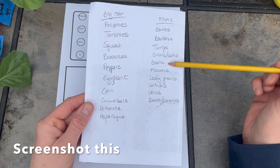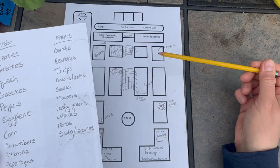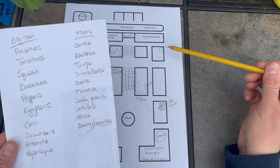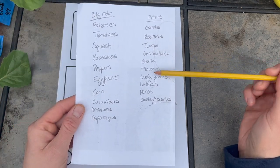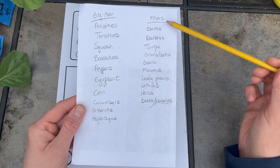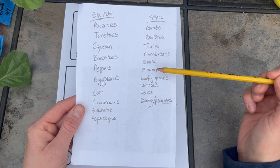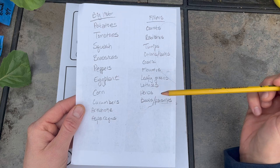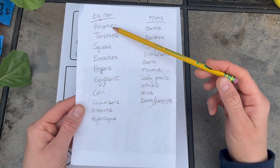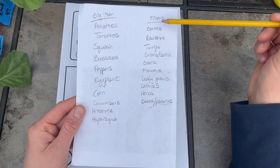And then I have what I call my fillers — I don't plan for them in my garden plan. Sometimes I'll write down that I can throw in carrots here, but I don't really make much space for them because these can be intercropped all around the big things. Some leafy greens, lettuces, and even herbs do well with just a little bit of shade that the larger plants cast. So I always plan the big crops first, then fill up my garden with the fillers.